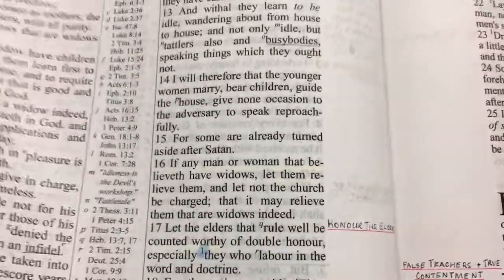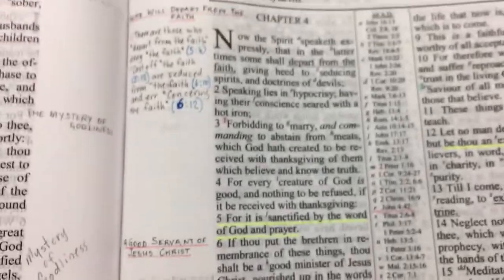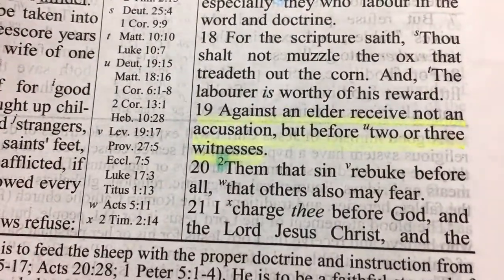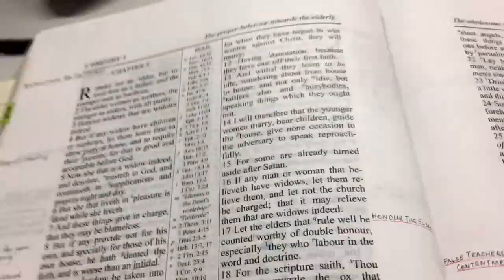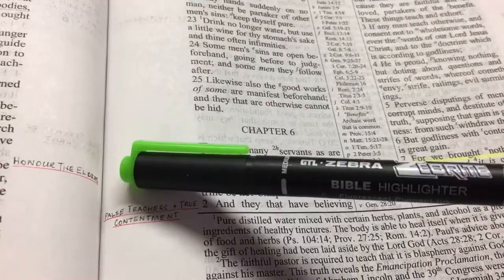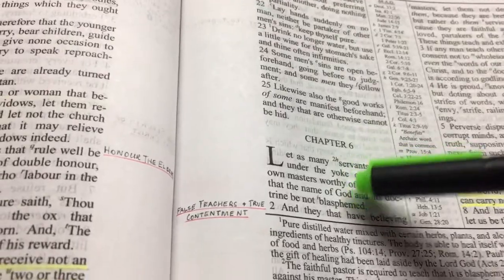Here's a highlighted section that hasn't bled through at all. You can barely even see the yellow in some spots, but there's no problem seeing it in others. I don't think I'd use the purple highlighter in this Bible — it might be too dark. But you can use the Micron purple pen and just underline instead. Like I said, these Microns are really good — no bleed through at all.